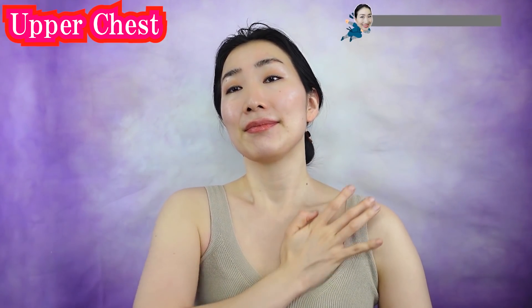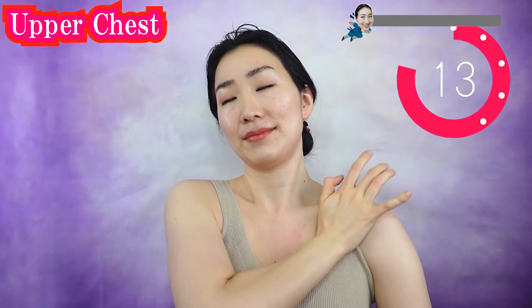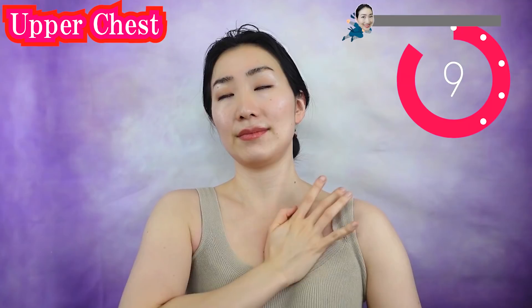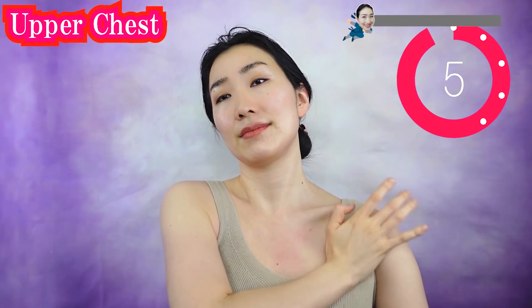Using this part, massage your upper chest in a circular motion like this. Massage as you draw circles. Breathe deeply as you do this. If you work on it here, then your face will brighten so well.